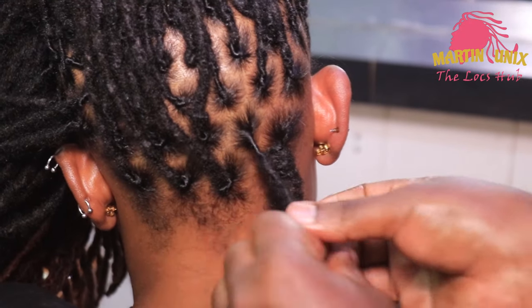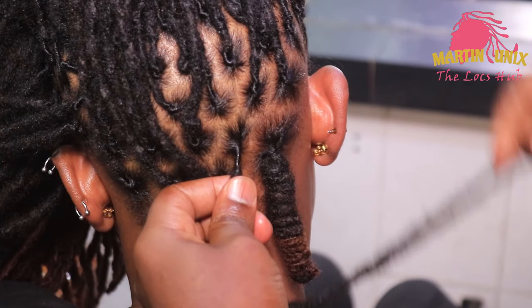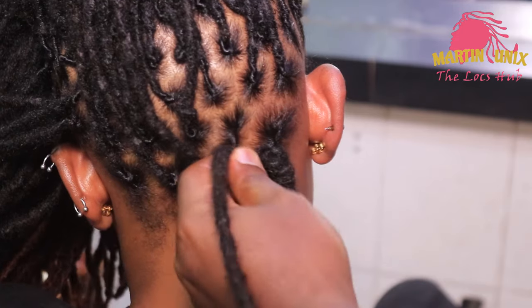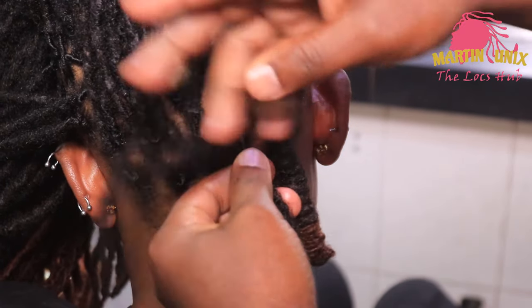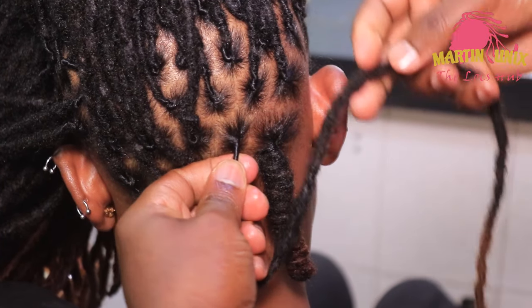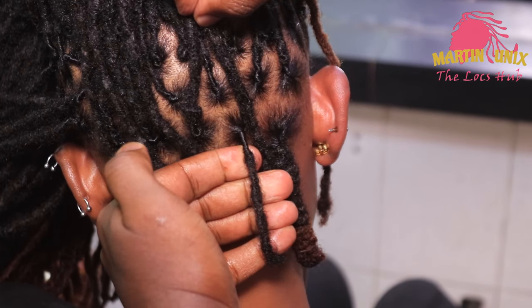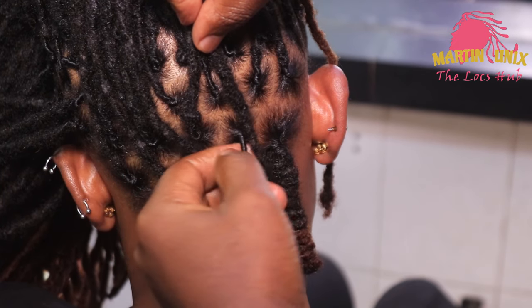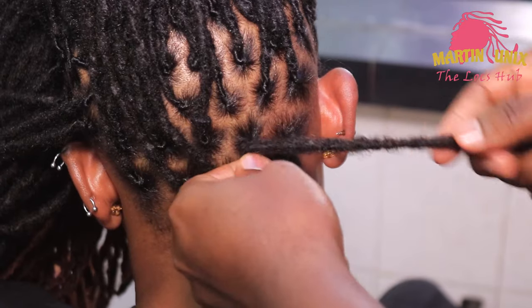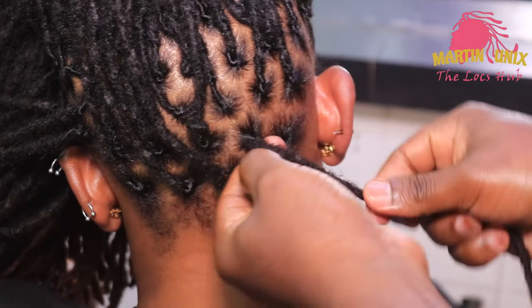Let's do the second one, guys — don't skip the video, keep watching. Begin by identifying the size of your lock knot — in my case it's going to go around my four fingers that way at the nape area, then wrap it in a clockwise manner while working backwards.